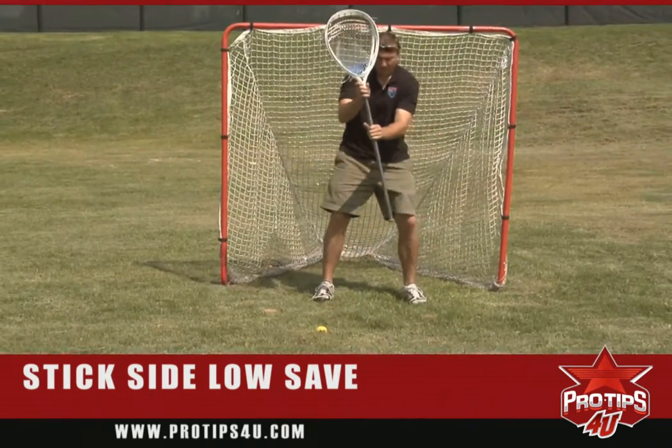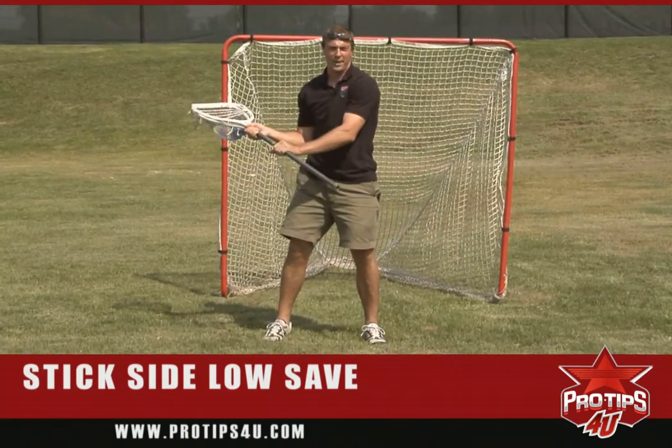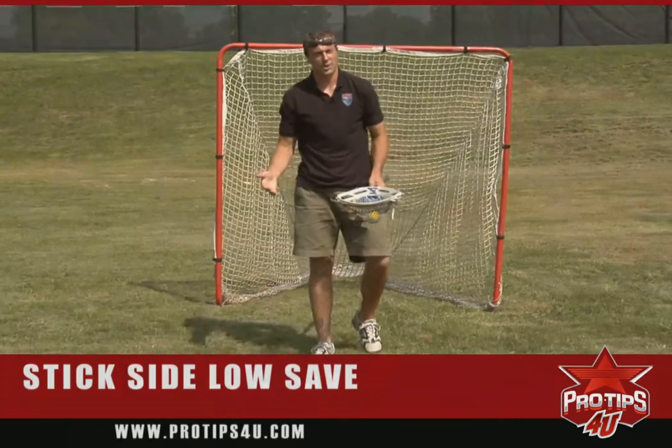So again, I step, finish, clamp the ball, and then pick it up and be ready for the outlet pass. That's the tip of the day — going after low shots.